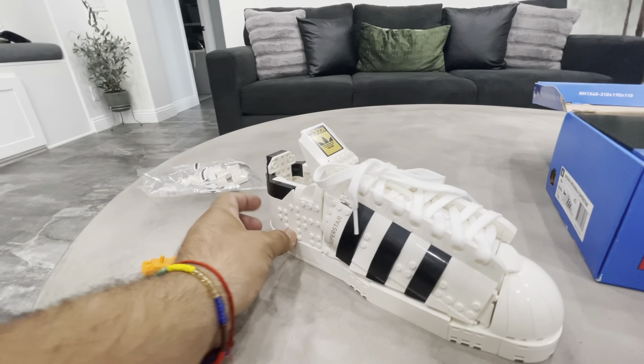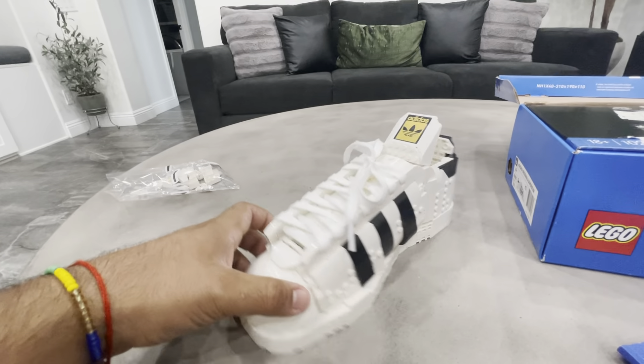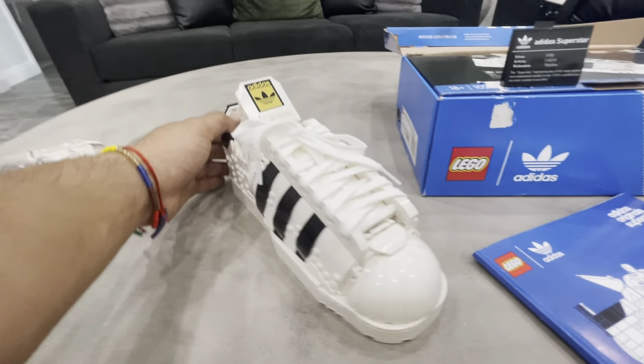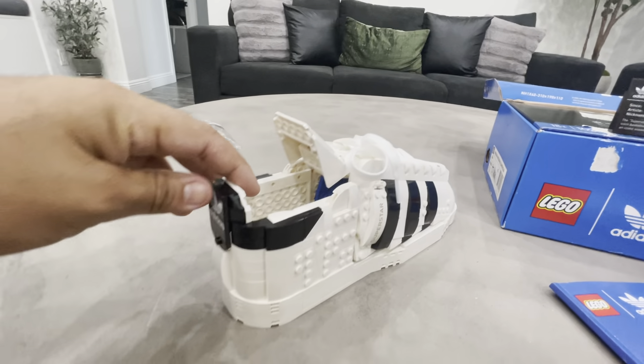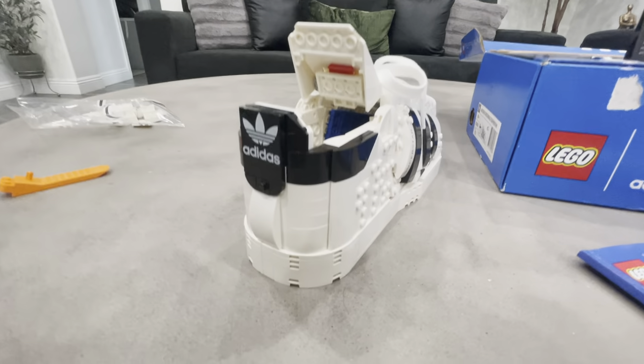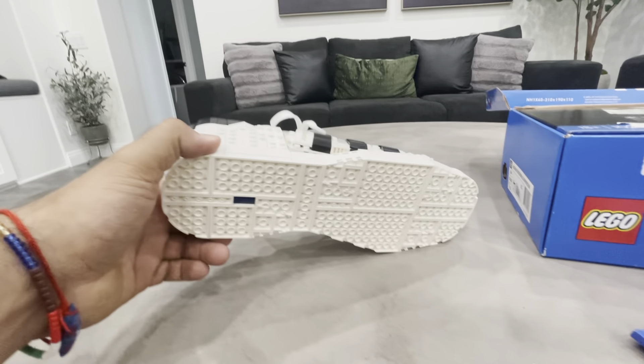This set took about an hour and 20 minutes to build — I want to say it was a little challenging for a set that's under a thousand pieces. But the base part was pretty easy, as you can see.